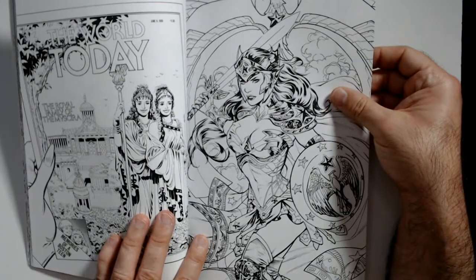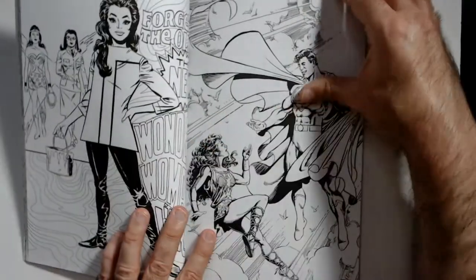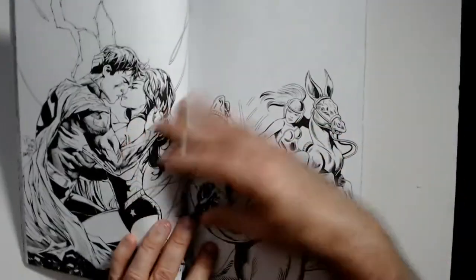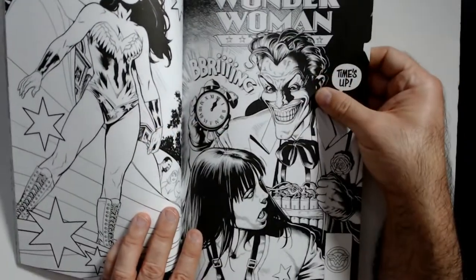I think these coloring books that come out — I kind of don't want to color them because they look so pretty good in black and white. But I'm going to grab one of these and see how well I can do, or how good it turns out.